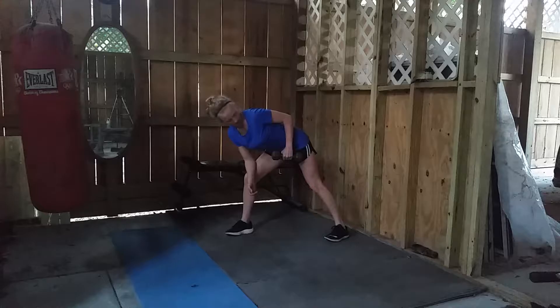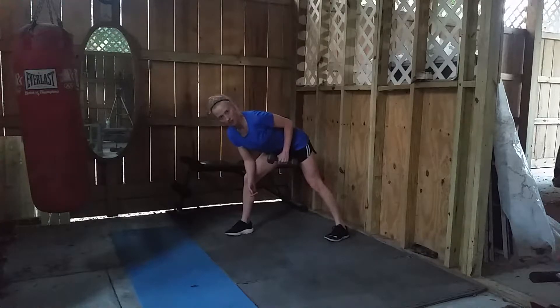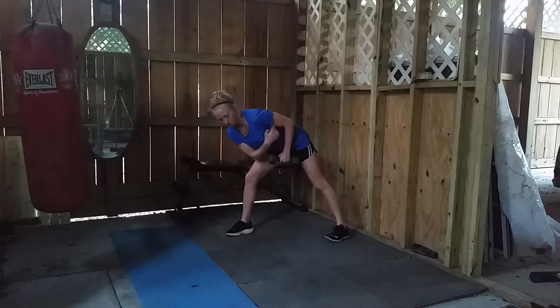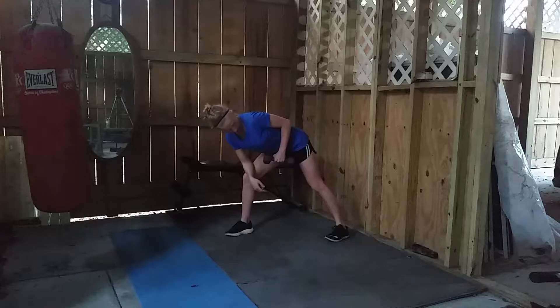But from here, we're going to go ahead and row the dumbbell up. So the elbow is trying to be completely straight off of the shoulder, so the upper arm is parallel to the floor.